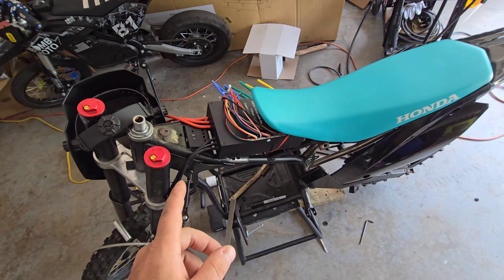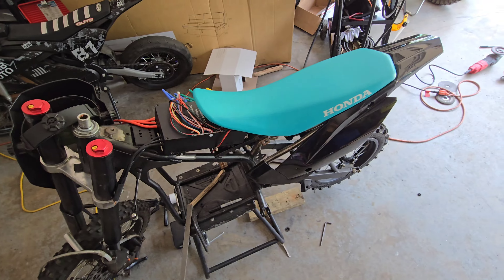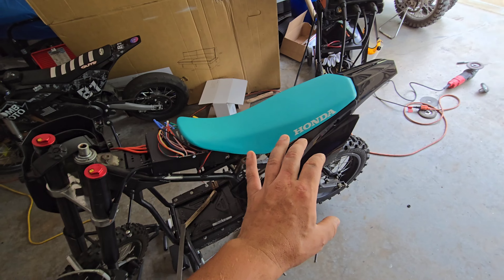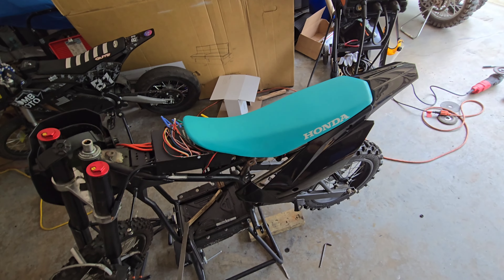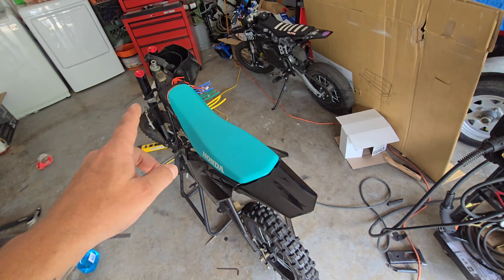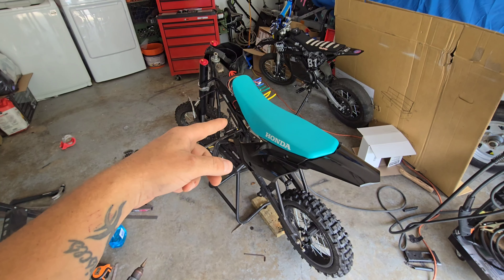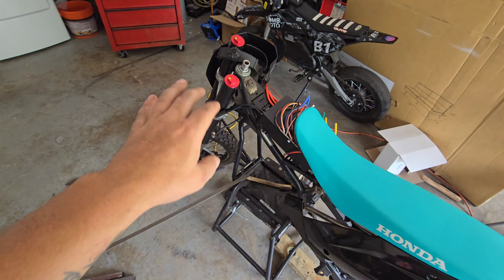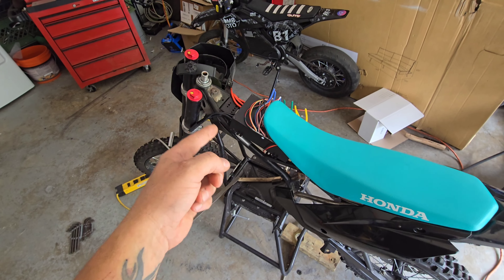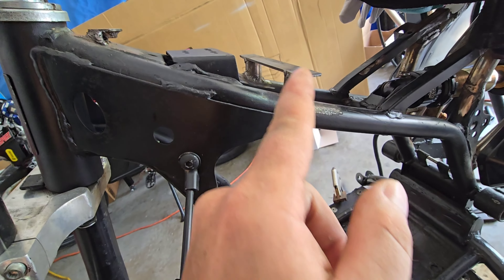Today we're just going to focus on finishing up as much of the fabrication as we can - the subframe, the controller mount - and get everything solid. I really want to throw the bars on, sit on it, and roll it around, it just looks super cool. I'm going to weld those little standoffs on, put the little strap across, drill some holes, and figure out what to do with the back side. Got two little standoffs right there and then the flat bar across.